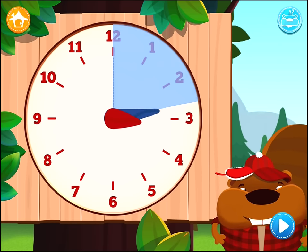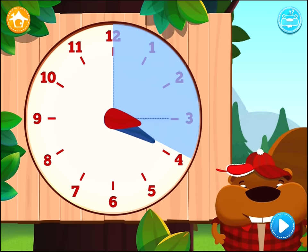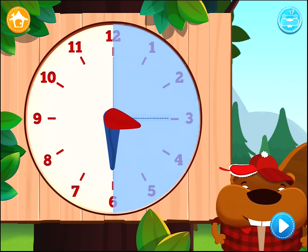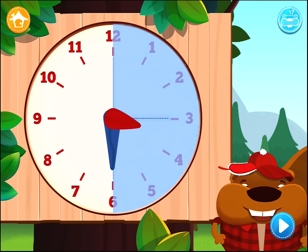When the clock shows 3 hours 15 minutes, we say it's a quarter past 3, because the first quarter of the hour has passed. The clock now shows 3 hours 30 minutes. We say it's half past 3, because half of the hour has passed.